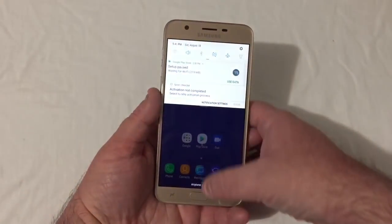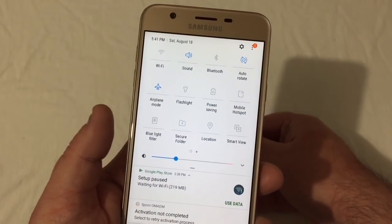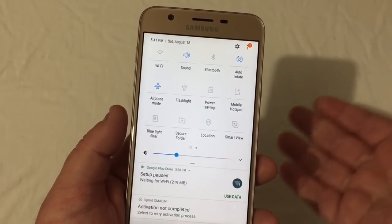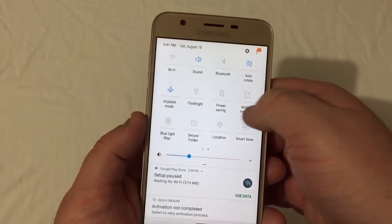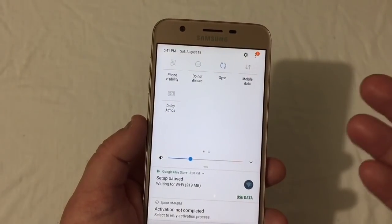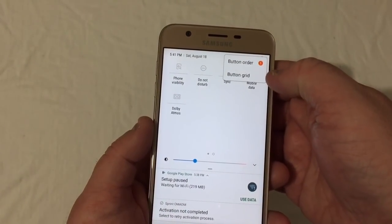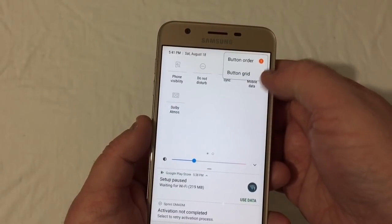Got your drop-down here with Wi-Fi, sound, Bluetooth, airplane mode, flashlight, blue light filter, smart view, Dolby Atmos, and mobile data. You can also go in and edit by pushing the button order and button grid.